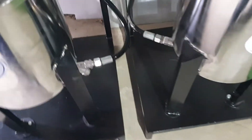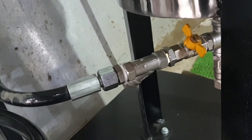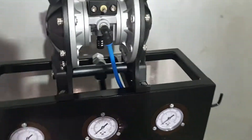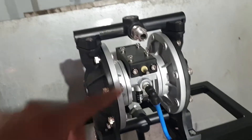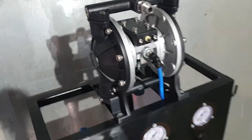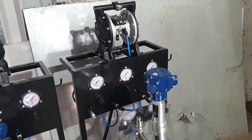Suction is provided from the bottom. A Y-strainer arrangement is here. This is the paint output — it will connect to the paint filter and then it will be connected to the paint regulator.